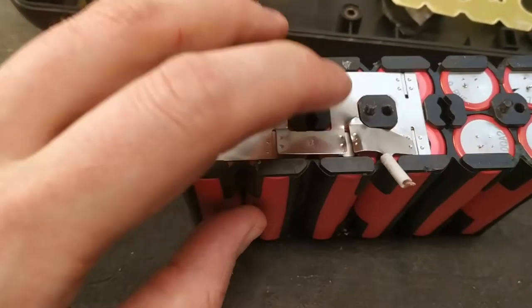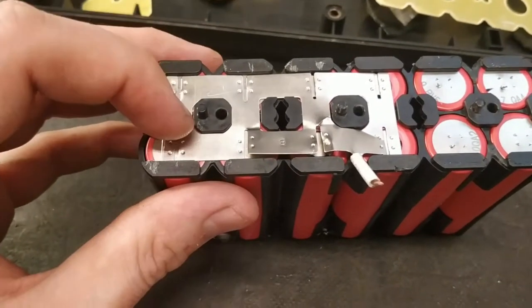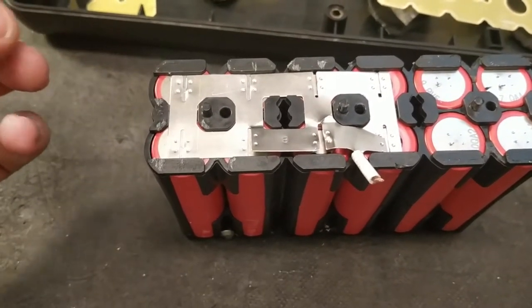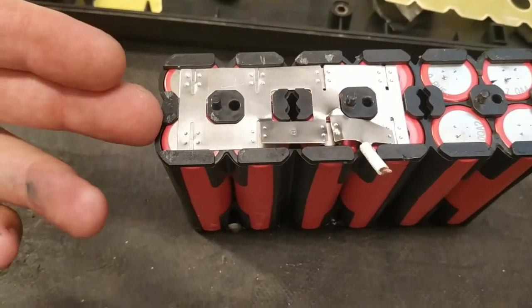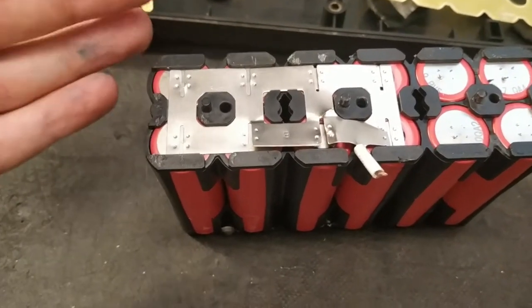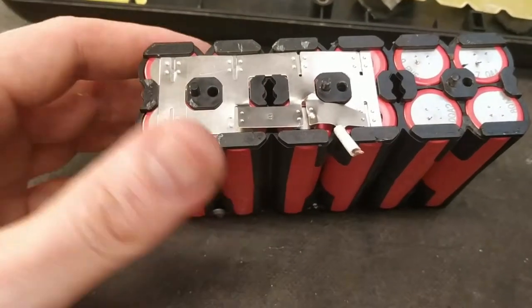I think these two welds were not even connected to the cells — they were loose. I've seen this a couple of times in these Batavos batteries, meaning there is a significant drop in capacity. If one cell is loose, you will lose 25%. If two cells are loose, you will lose 50% of the capacity, and get a very uneven battery pack, which eventually will stop charging or working at all.